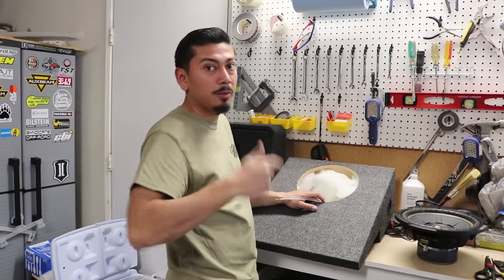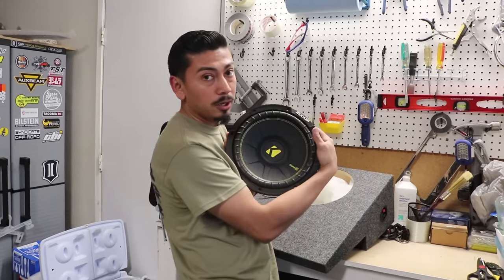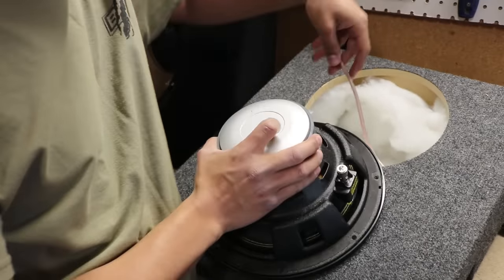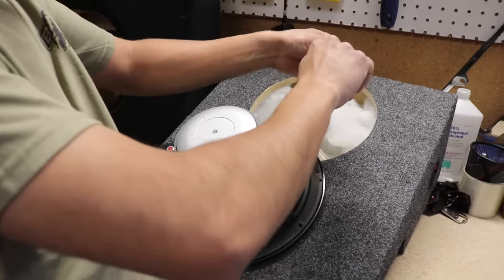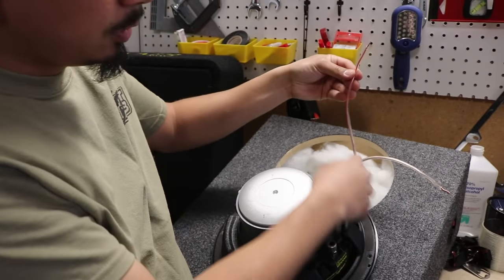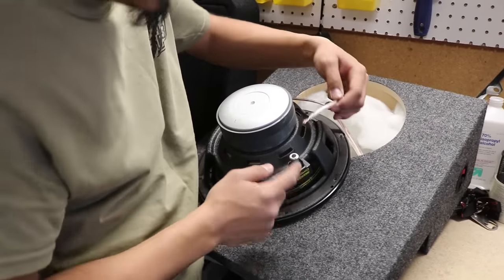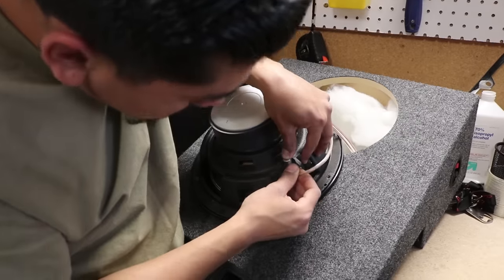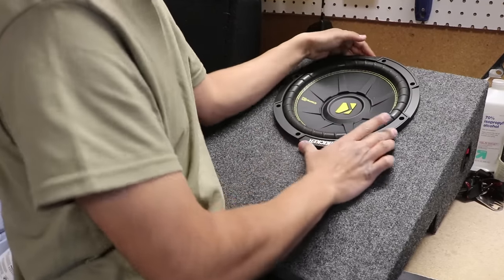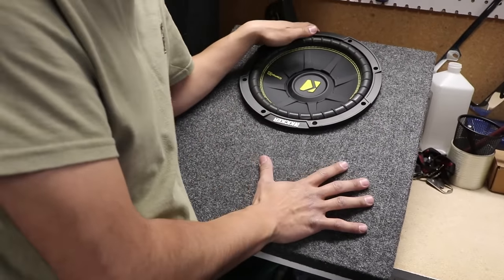If someone out there knows what this acoustic padding exactly does, please let me know in the comment section below. Now that we've connected the wiring to the box, we're going to get our subwoofer — the Kicker Comp C. Flip it over. One side is black and one side is red, so connect the wiring accordingly. The red stripe wire is my positive — connect that. The clear one goes to the black, which is the negative. Now that our subwoofer is connected, drop it in in the correct position so it's not upside down. Put the screws in and the box should be ready to install.